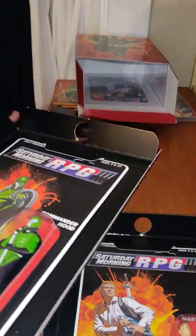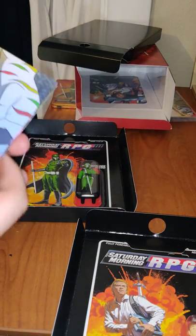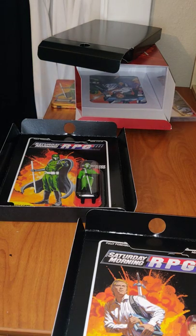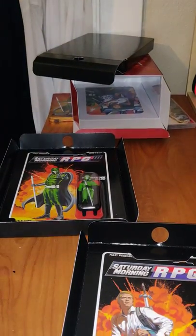Limited Run — you really feel the care and effort they put into their packaging, which I really like. And last up we have the poster. Here you have one side of the poster, and here's the other side.